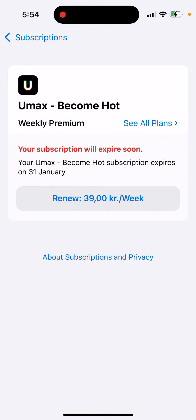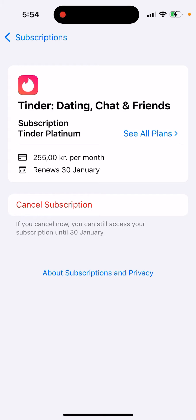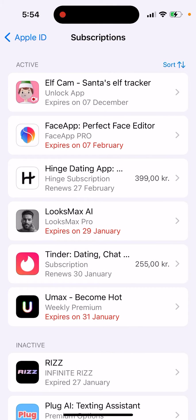Then tap on UMAX and you can tap to cancel the subscription, just like you would with other apps. There will be a red button to cancel the subscription — just do that.